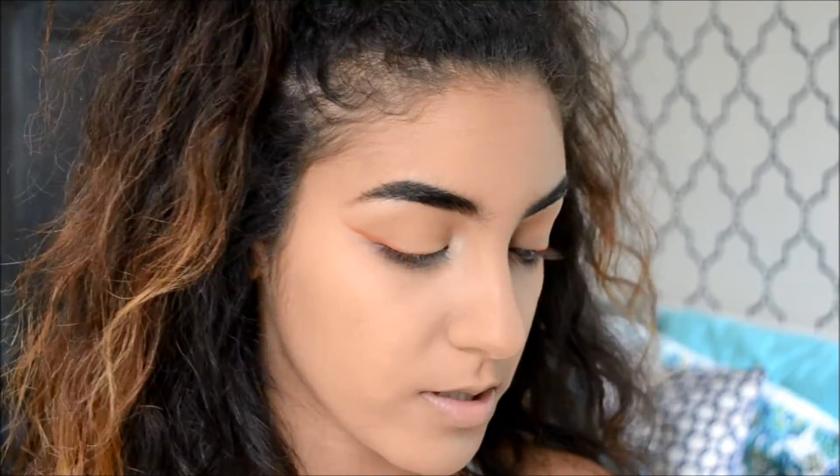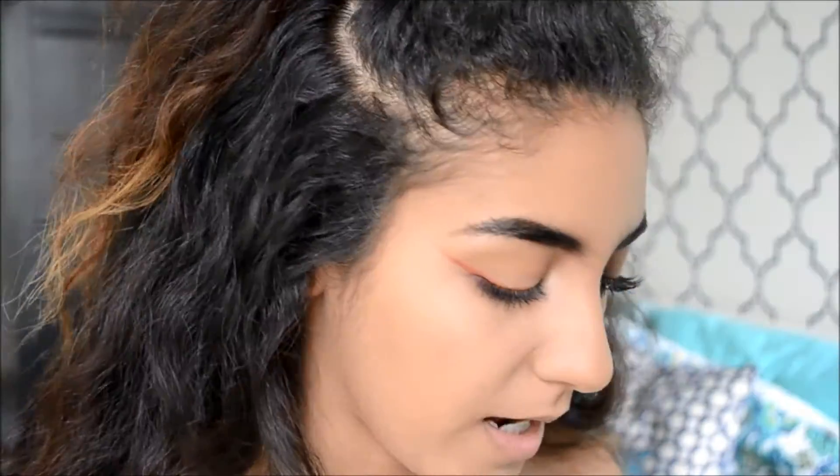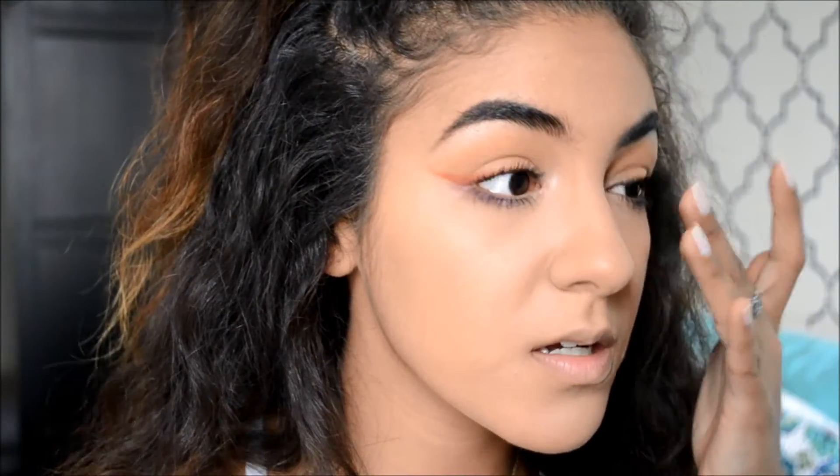I take those same highlight colors and apply them to the brow bone as well. Then I'm putting on mascara on the top lashes and adding falsies. You can skip the falsies if you're not comfortable wearing them, but I like the extra drama they give. I'm going to put on some Ardell Wispies — black wispies — for more drama.